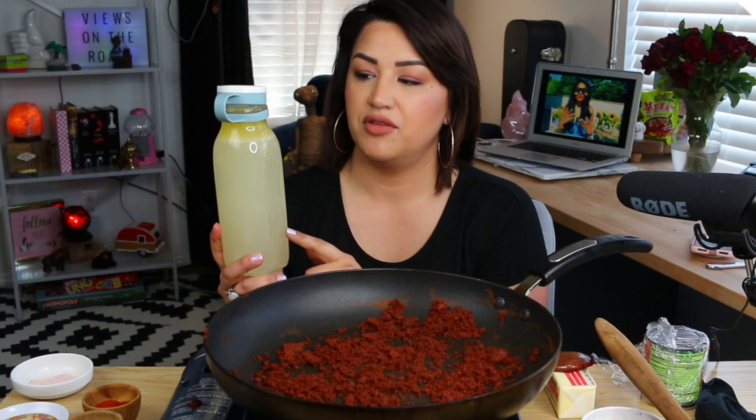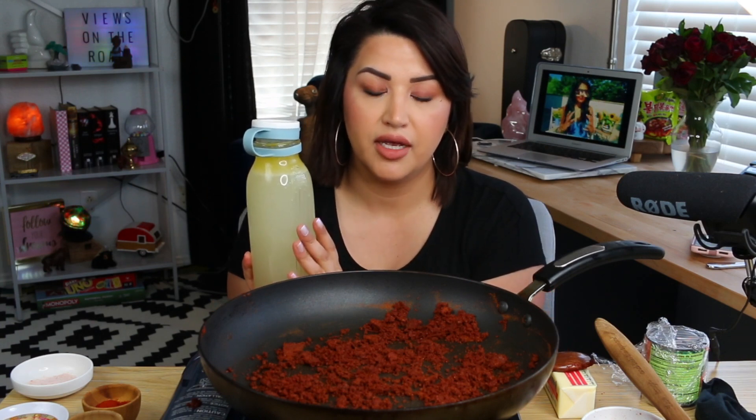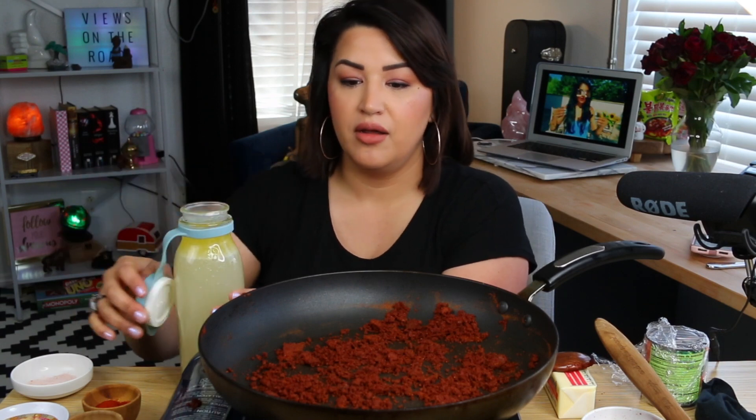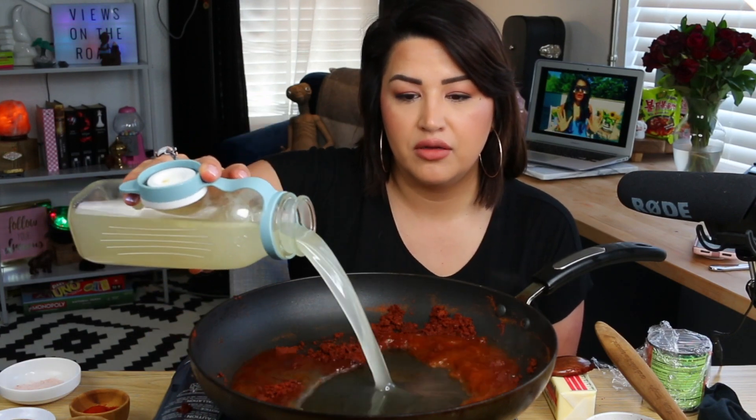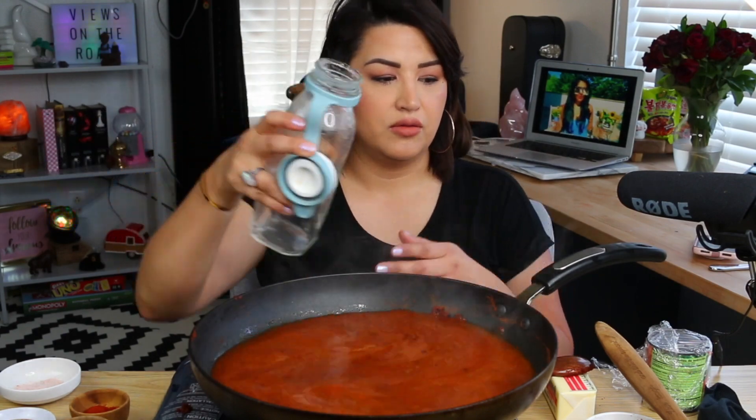Next I have some fresh chicken broth. I try to keep this on hand whenever it's a special recipe. If you don't have fresh, you can use chicken broth from a can, but it will be a different flavor. I have three cups of chicken broth and I'm gonna pour it in here. When I boil my chicken, the only thing I add is half an onion and a sprinkle of salt — not too much — so I can add salt for whatever recipe I'm making.